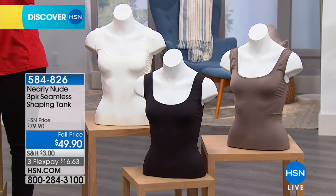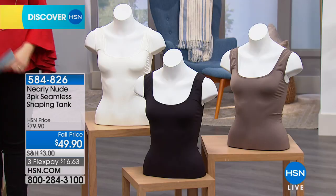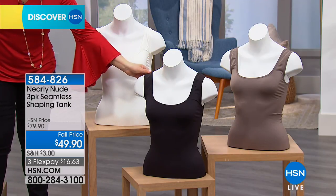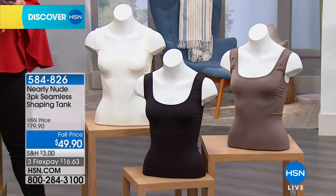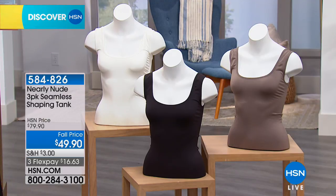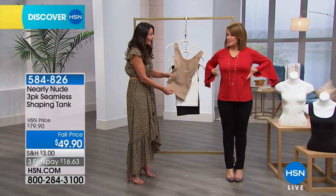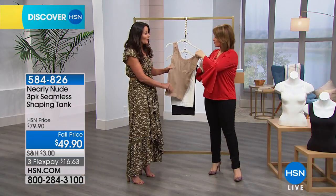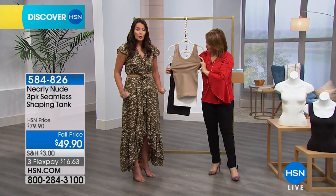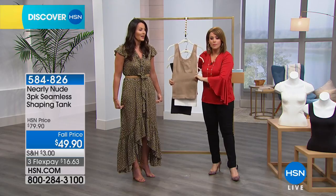Even wearing it with a pair of jeans, tucked in, it's going to nip your waist in. It's going to give you that little extra room when it comes time to button up those jeans. You can really see the difference. She's wearing it with jeans. And I like that you can put it right over the jeans as well — it's really got a more streamlined shape. It can be pulled down a little bit longer — it's really got some nice length to it.